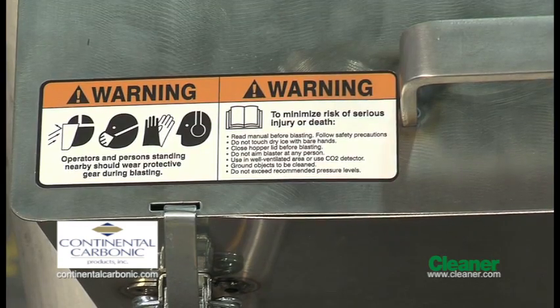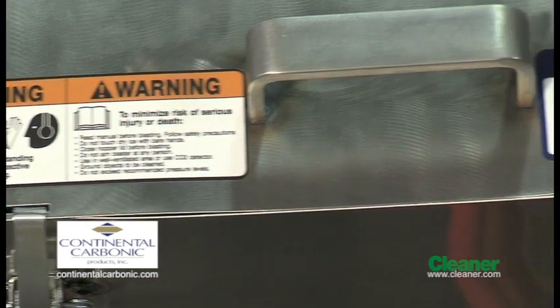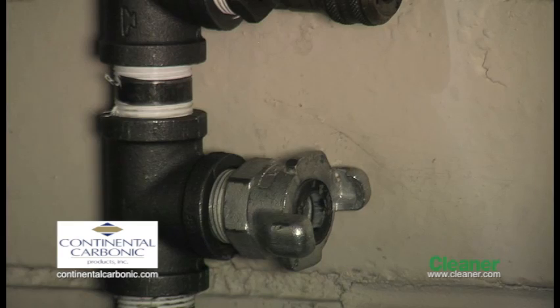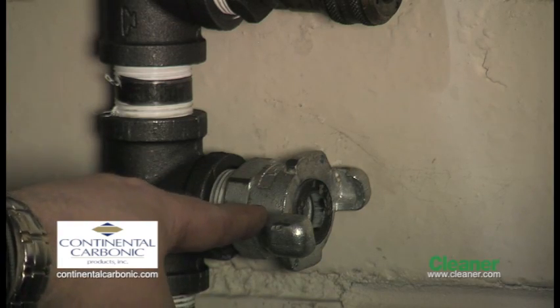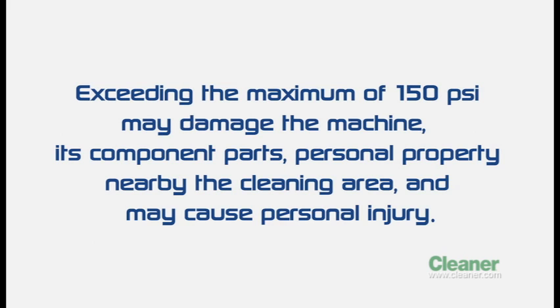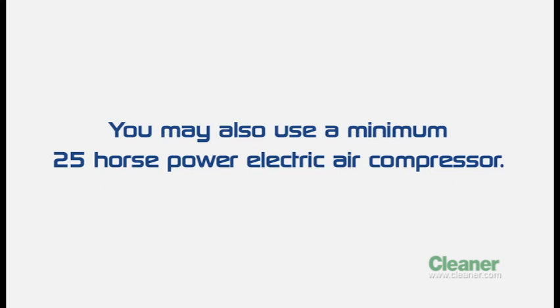Make sure to read the warning label and dry ice pellet reorder label, and contact Continental Carbonic for all your dry ice pellet needs. To operate the Freeze Clean machine, you'll also need compressed air. Minimum air requirements are 100 cubic feet per minute at 70 PSI. 70 to 150 PSI is recommended. Exceeding the maximum of 150 PSI may damage the machine, its component parts, personal property nearby the cleaning area, and may cause personal injury. You may also use a minimum 25 horsepower electric air compressor.